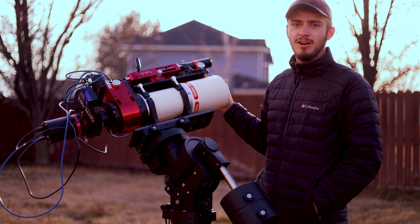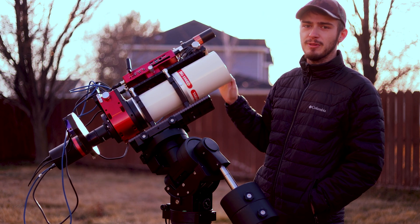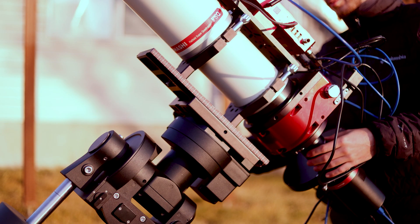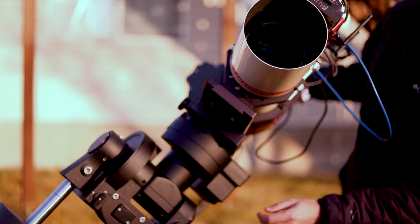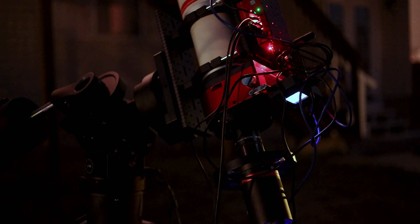Let me take you guys on a tour of the whole setup. Starting out with the optics, I have a Takahashi FSQ106 EDX3 as the main scope. I've got Moonlight rings and a Moonlight dovetail on it, and on the back we've got a Moonlight NightCrawler focuser and rotator.